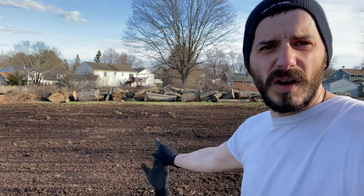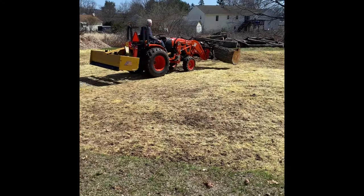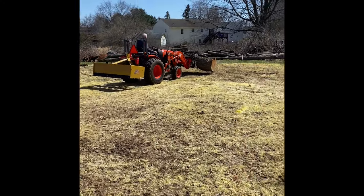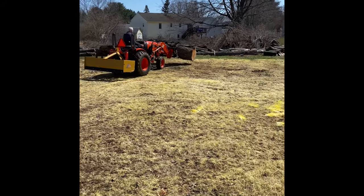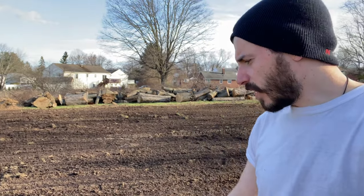This is where the rows are going for the vegetables. You can see all the way in back — the tractor brought all the logs that were still down from the fall when we cut them down. My plan was to mill them and use them to build things like the coop and the greenhouse, but it is April — there's a time for planning and a time for doing, and now we just have to do.